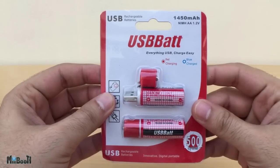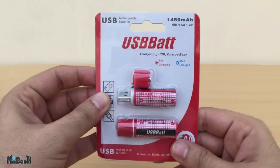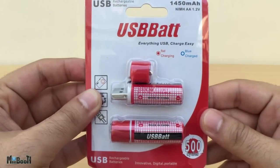But instead of charging them in the traditional way through a charger, you can simply plug them into a USB port. I bought them from AliExpress for $5. This is what the packaging looks like — the brand name appears to be 'USB bat', one word, something like that.